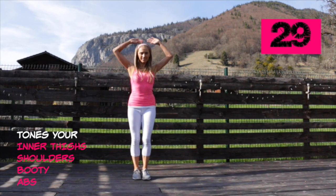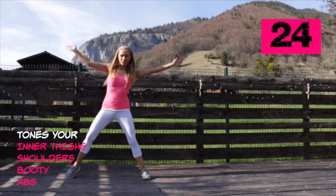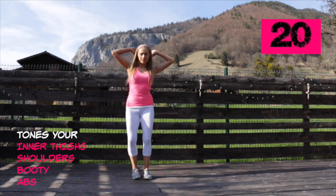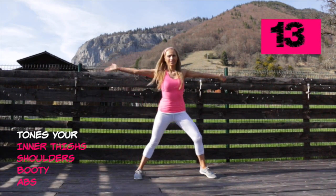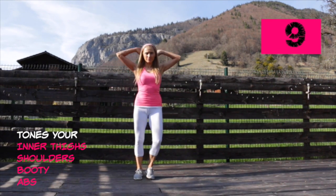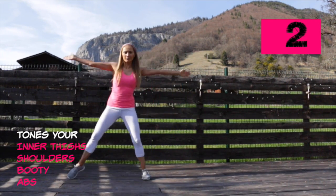Your next move: imagine you're pulling out bows and arrows and we're going to do a tiny lunge to one side, alternating from one side to the other. We're working through your inner thighs and the outer thighs, still working through your booty, working your abs because you're keeping your upper body straight as you travel from side to side, and we're also working through your arms and your shoulders. The deeper you take that lunge, the harder you're working.